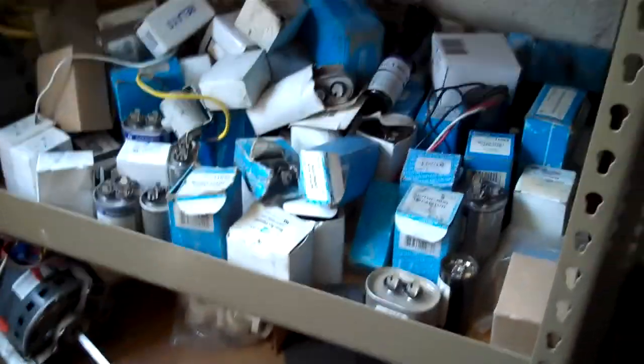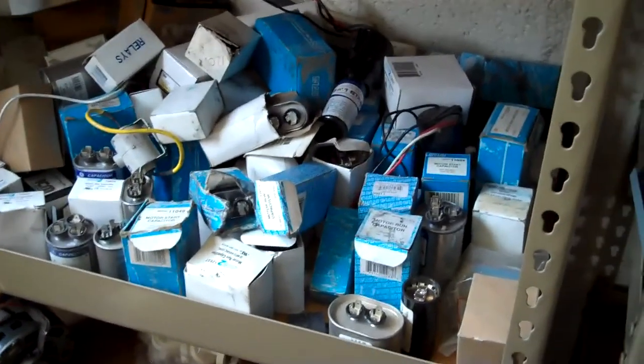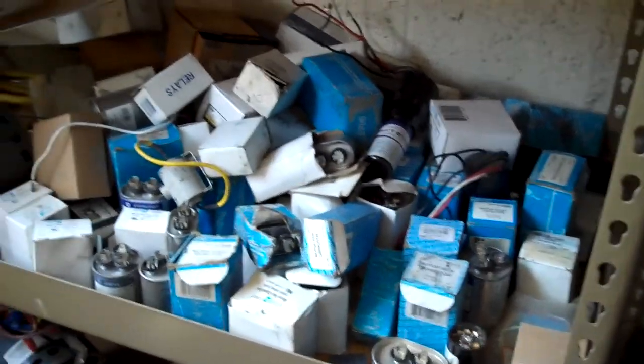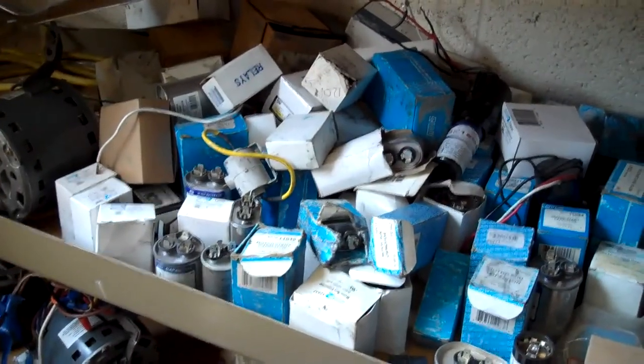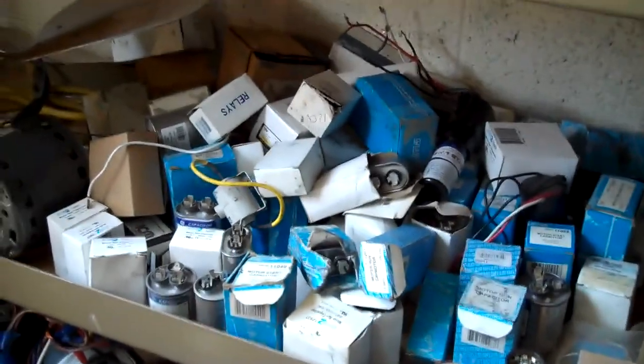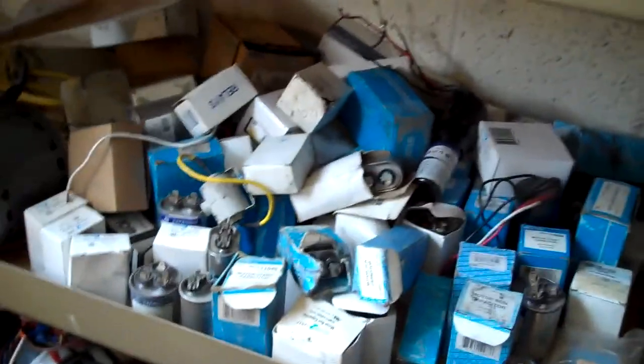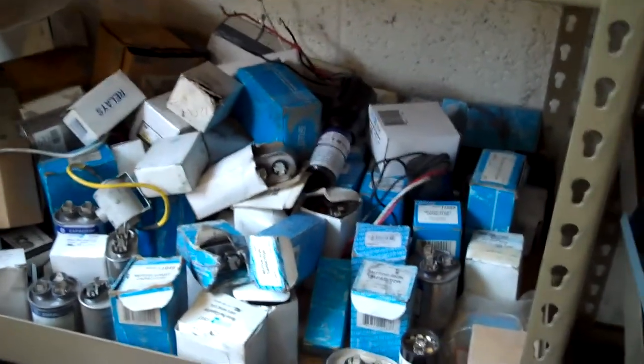I mean, I'm in the shop, I'm not in the truck. But we took all those off our truck — we had two or more of all of those. Every time you buy a motor, you buy two capacitors, so that's what happens. Just a tip. We should have a capacitor liquidation sale — what do you guys think?